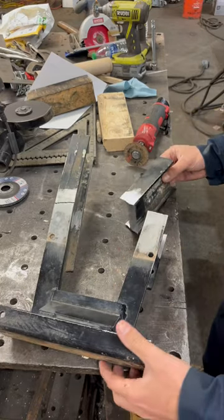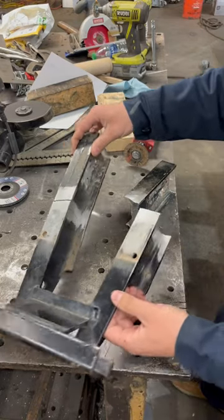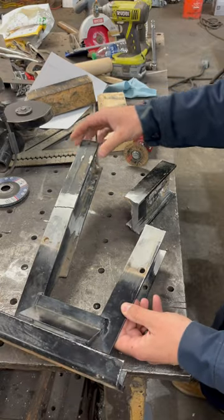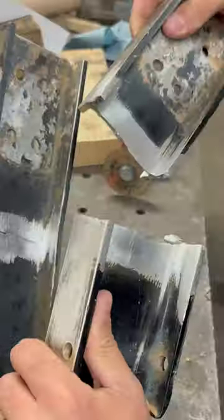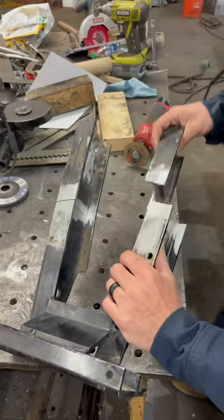Today in the shop we've got the front end — the front frame section off of a Club Car golf cart. As you can see, we've got a pretty big situation going on here.